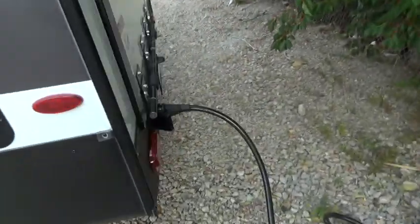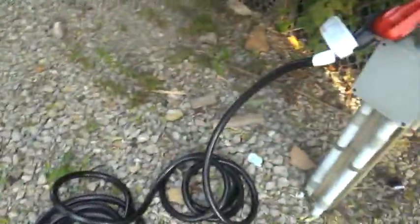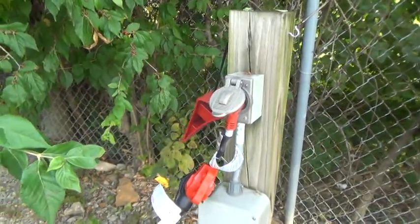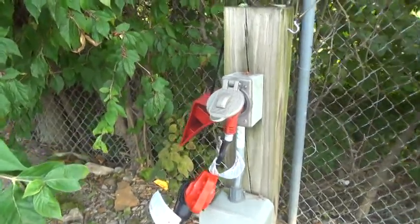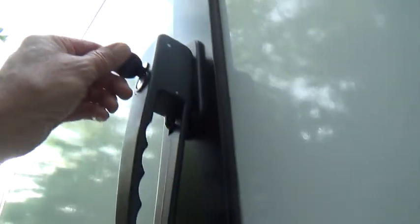50-amp service plugs into your unit here, and all that cable is yours, as well as the 50-to-30-amp adapter. We're plugged into 30 amps right now, so we can only use one AC at a time. If you have 50 amps, you could use two.